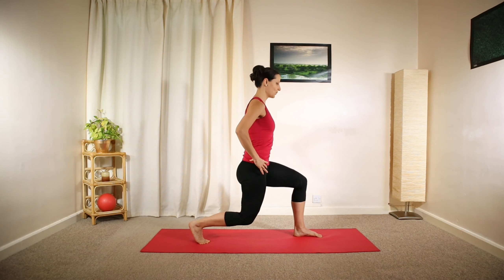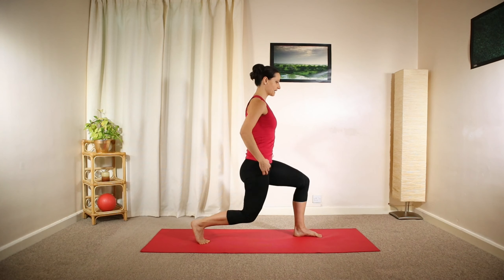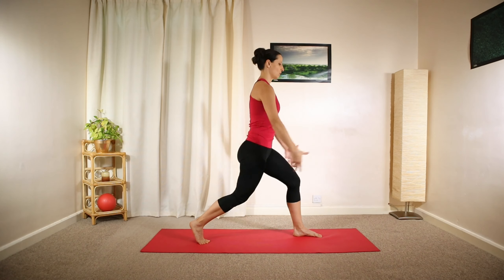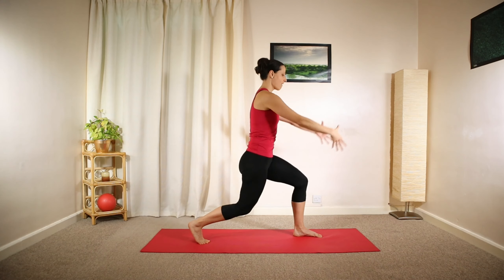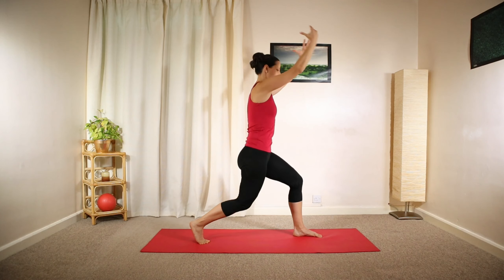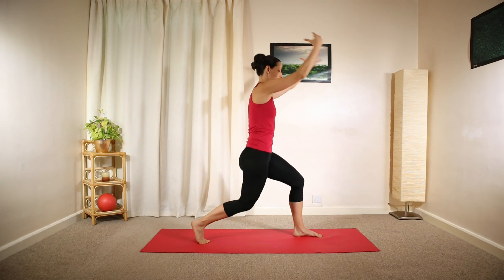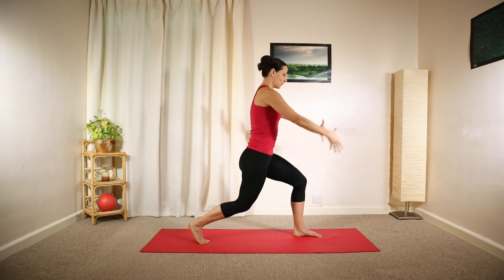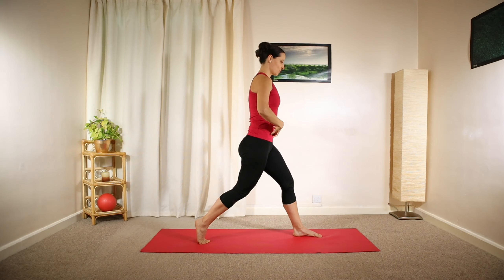Slowly lower your weight, push yourself back up, keeping your back nice and straight. As you lower, you're going to reach all the way up and relax down — reaching above your head and then lowering down. One more, engaging your core.